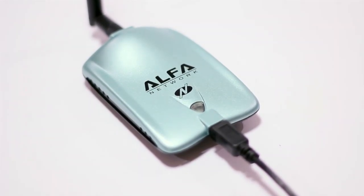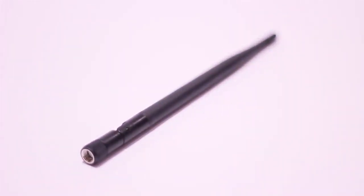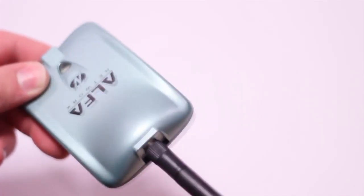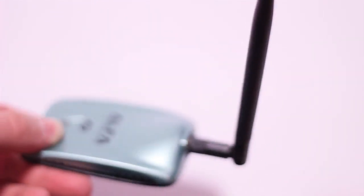On the front we have a very nice blue shiny finish, and when it's turned on a blue LED will illuminate. On the back we have the mounting antenna screw, which mounts with the included five decibel antenna. Of course you can always upgrade to a more powerful antenna. This card is powered by a Ralink RT3070 chipset and can go up to 2000mW.